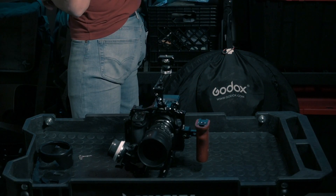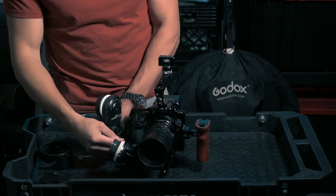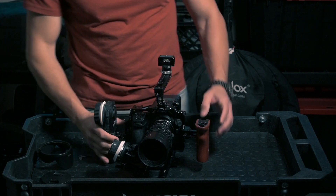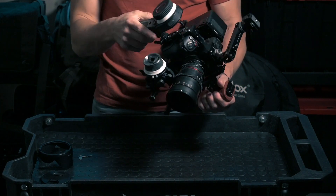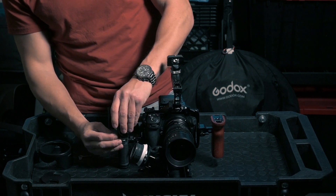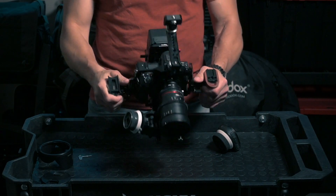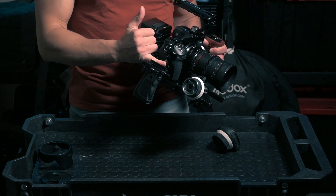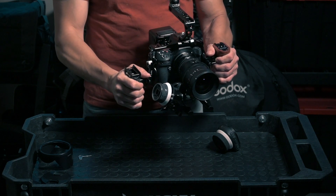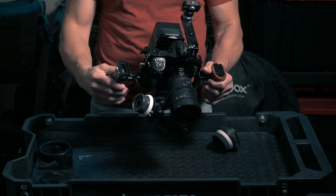On the right side I'm going to put my follow focus handle. For me this works great. I can also remove the top part and just use this as a handle — it's pretty solid. This NATO clamp I pointed out at the beginning is where my follow focus handle mounts. So now I have a solid grip on both sides.